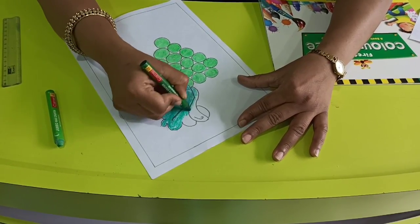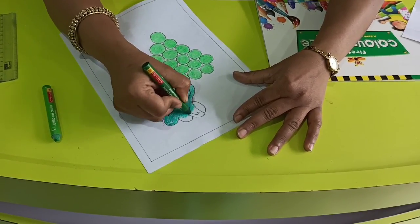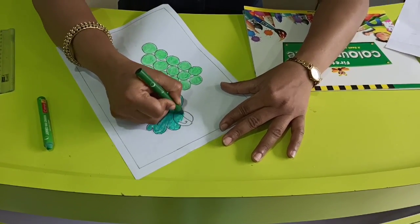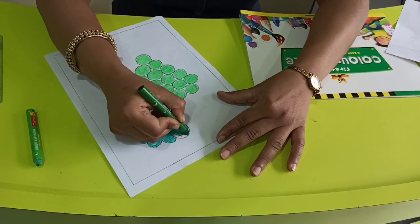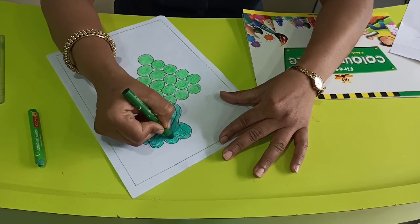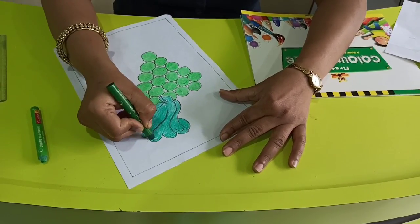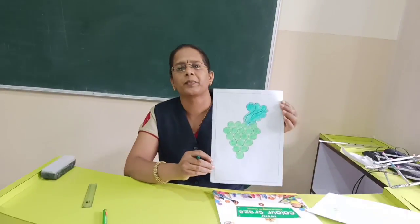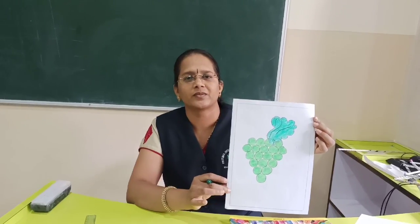Like this, in one direction only we have to colour. This end portion and here — we have finished the colouring. And see, I am drawing this ready. Like this, you have to do colouring in your colour craze book. Thank you.